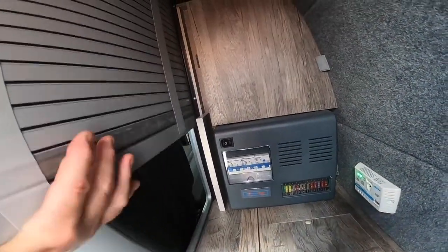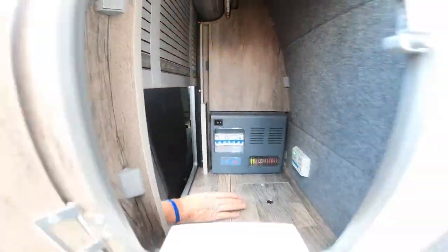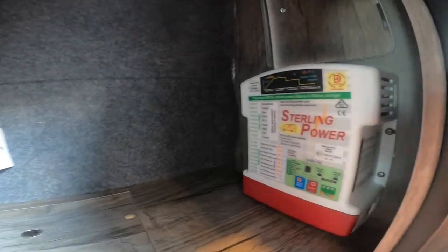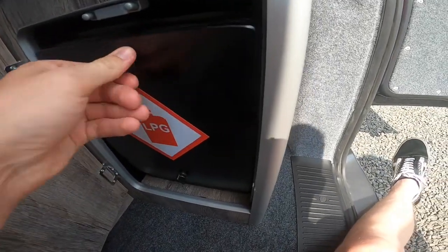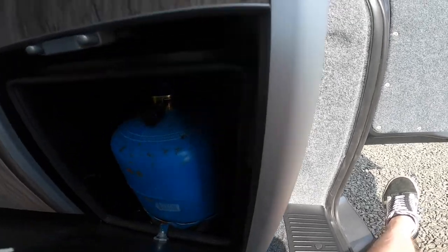You've got a concertina door there so you can get access from the side as well. In there you've got a battery-to-battery charger which is just here to charge your battery.